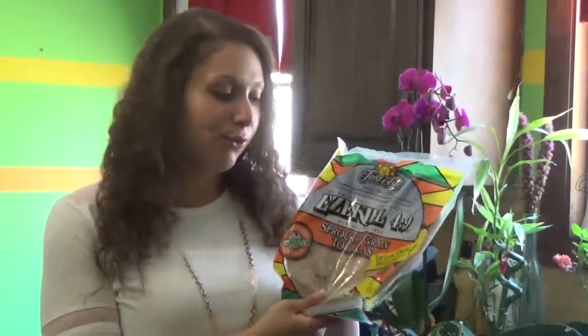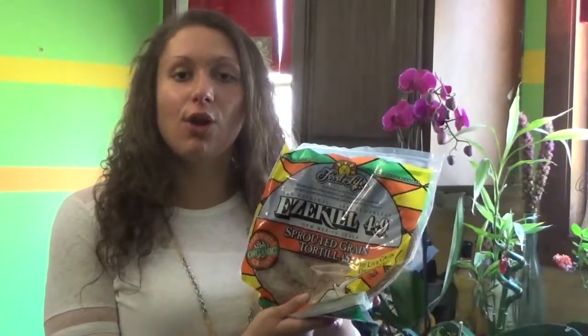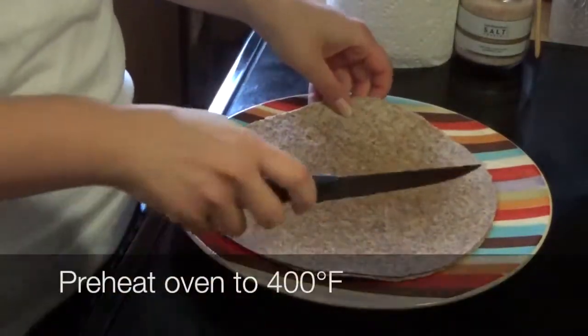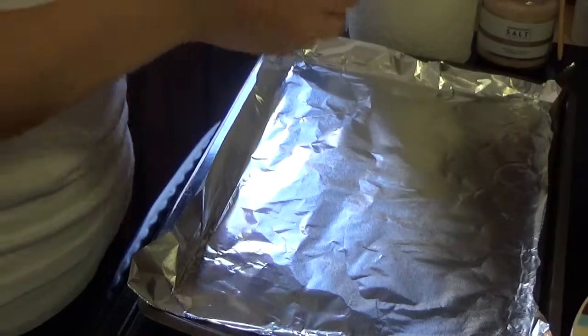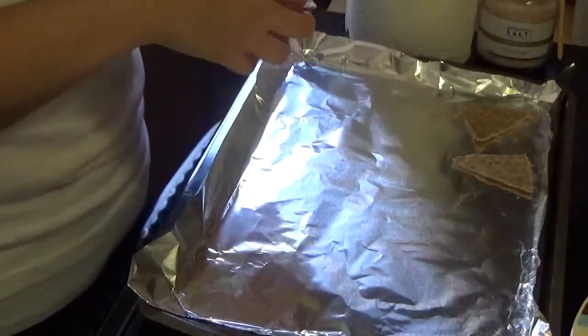Let's start with the tortilla chips. Here I have some Ezekiel 4-9 sprouted grain tortillas. These are my personal favorite and I highly recommend these because they are made with all natural ingredients and they have no preservatives in them either. Let's start by taking two tortillas, putting them on a plate and cutting them into tortilla triangles. One tortilla should be a serving for one person. Now I'm going to lay these out evenly spaced about a quarter inch apart from each other on a baking sheet lined with tin foil.